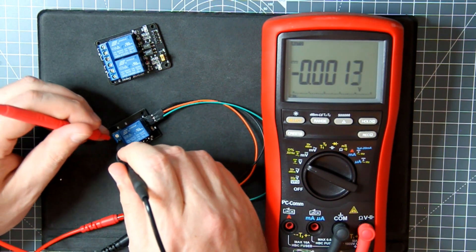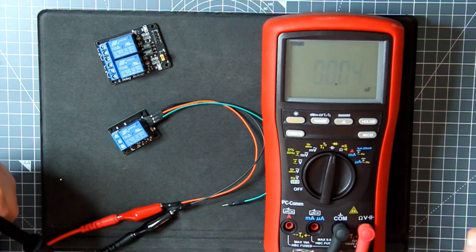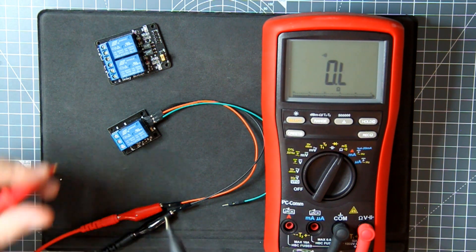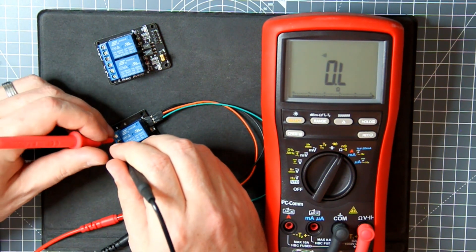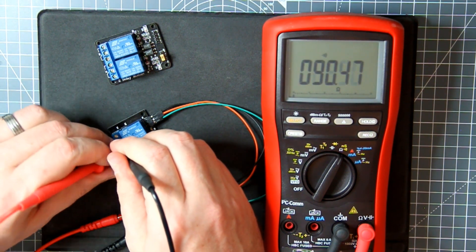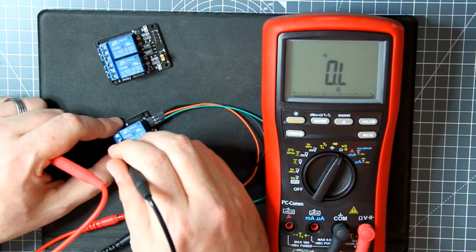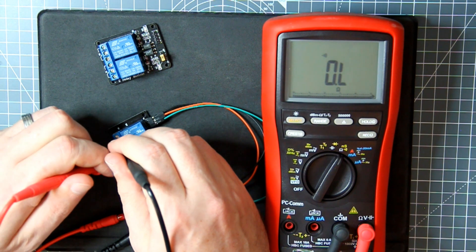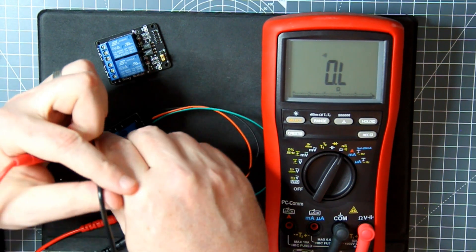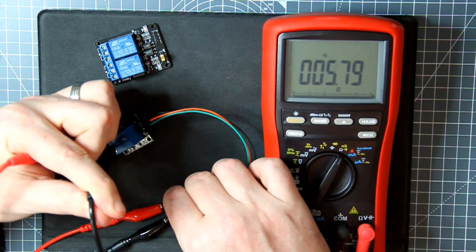The relay terminals are common, normally closed, and normally open. Between common and normally closed there's a connection — that's the normally closed situation. There's no connection on the normally open side. But if I hold these two in place and then touch the signal, I get that connection — that's exactly what I'm looking for with a plasma torch.